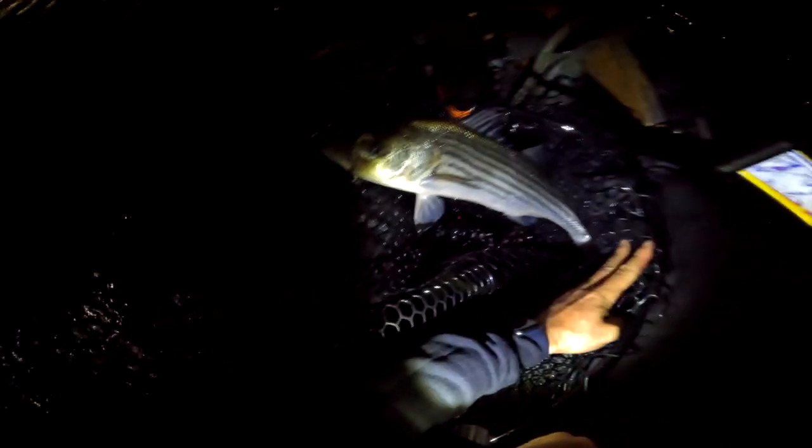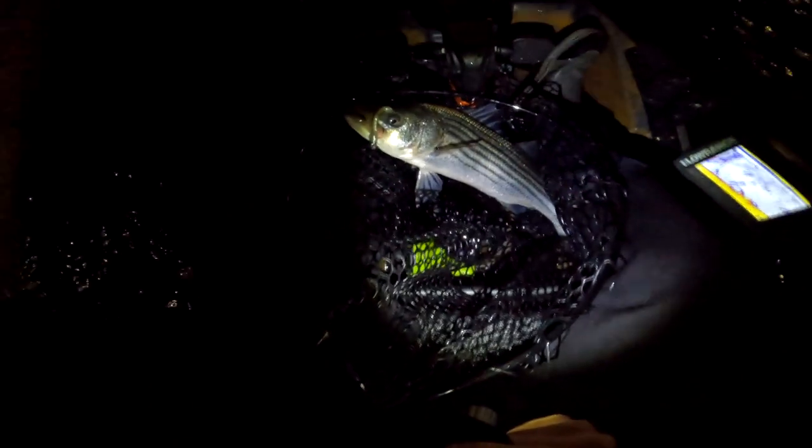That's actually not a bad size striper — look at this chunk. We might actually net this guy. I'm afraid if I try and swing him he's going to come right off. Whoa, we almost lost that guy. That actually looks like a keeper-sized fish, man. Look at that. We're going to get this bigger striper back in the water. Look how fast he was ready to go — that's what it's all about.